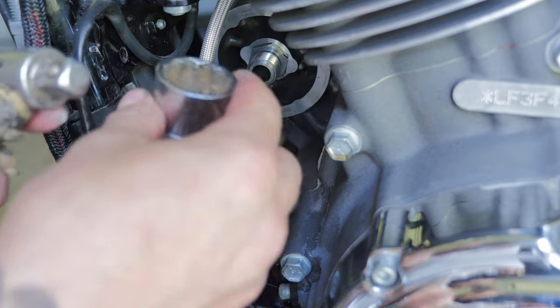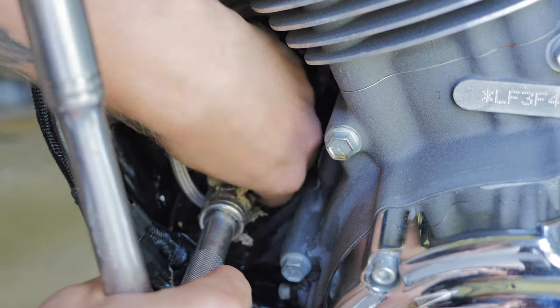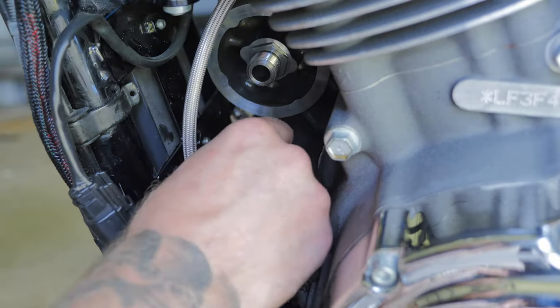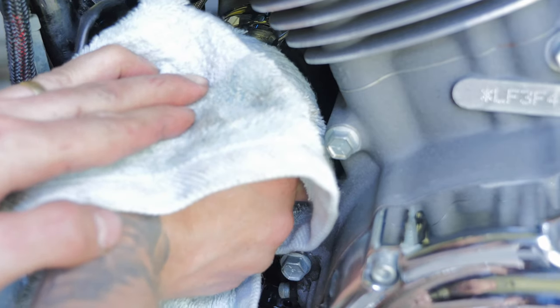Now I'm going to use a 26mm socket with a swivel on it. Attach the wire to the oil pressure sensor, and to reattach the oil filter — and as the manual states, do it up by hand.